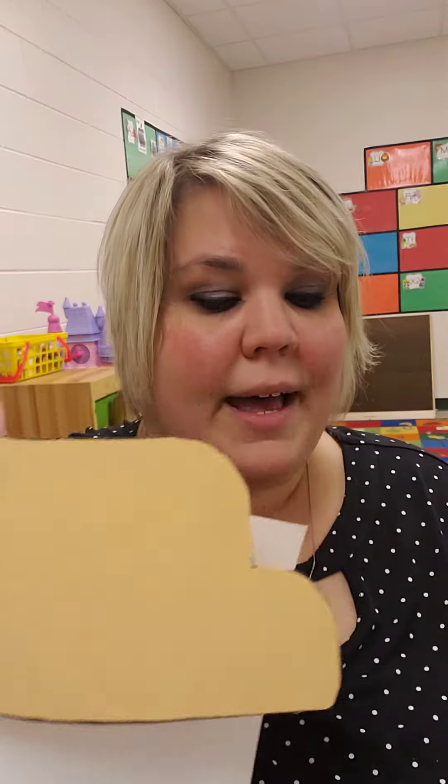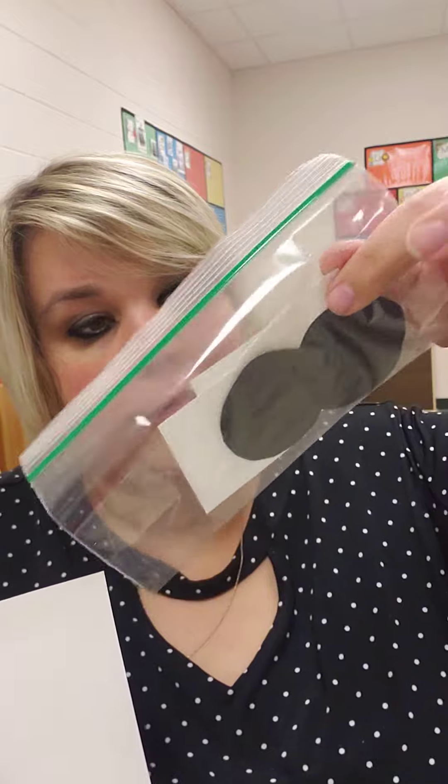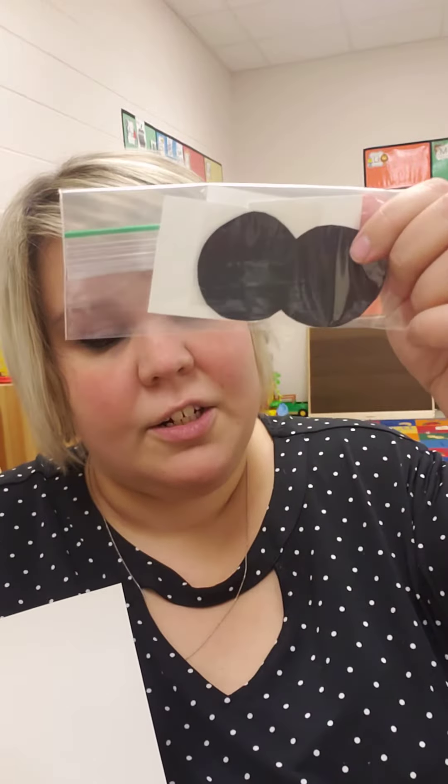So we're going to make a bus today to remember Rosa Parks. You will need your white piece of paper, your yellow bus, your bag with the squares and circles in it, and a black crayon.